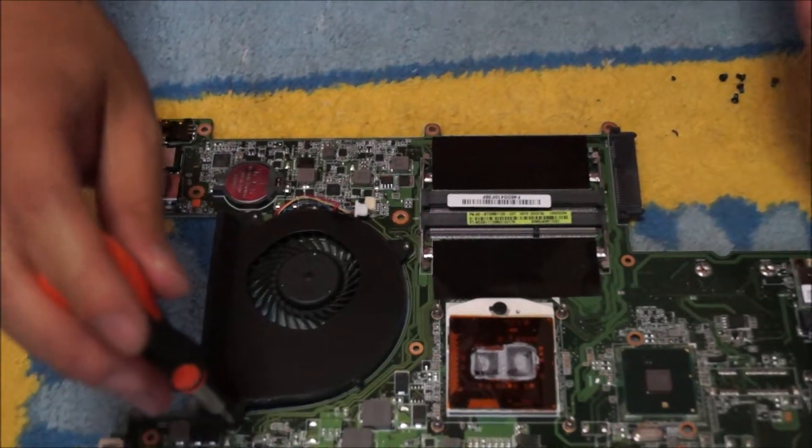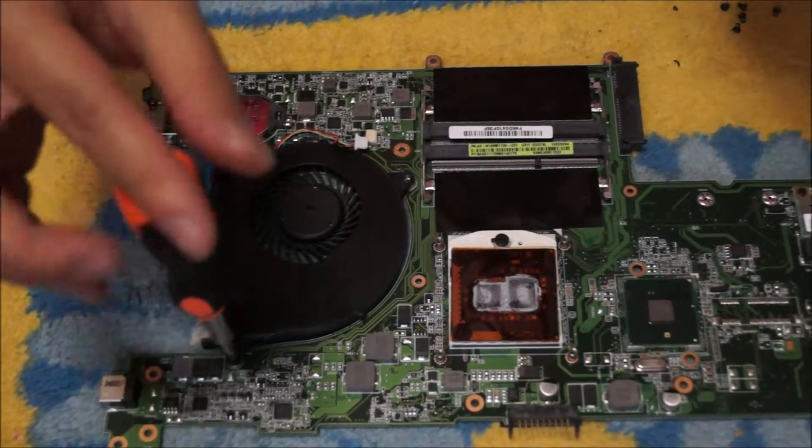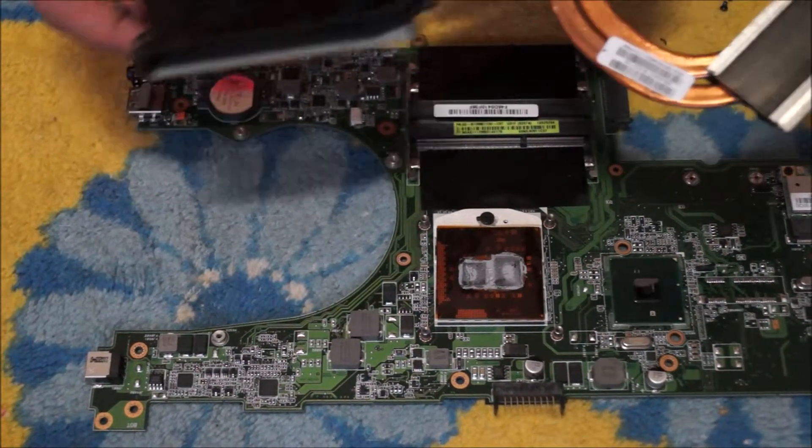So now you're just going to get a cloth. There's a screw under the fan — this normally is not the case. This is the first laptop I ran into where there's a screw under the heat pipe and it cannot be accessed until the heatsink is removed.